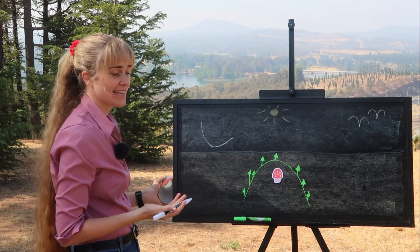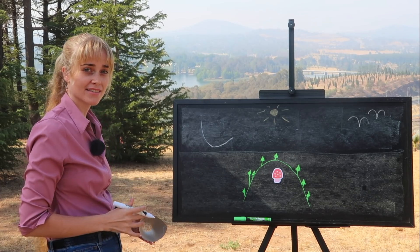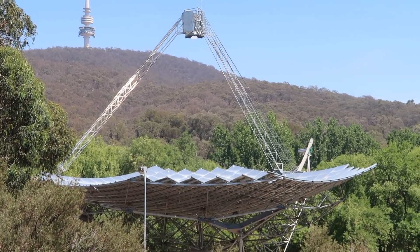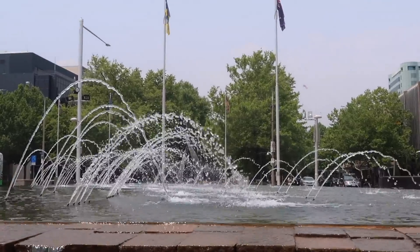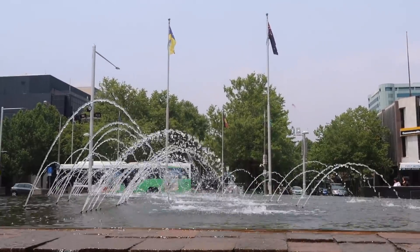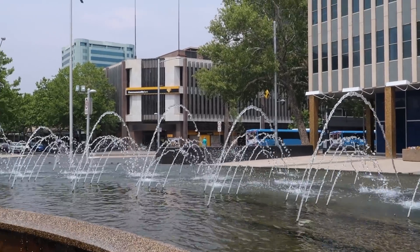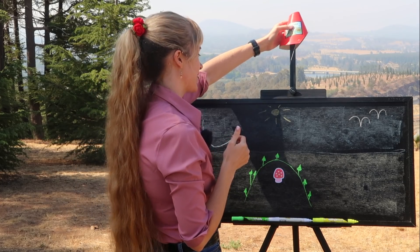We've found parabolas already in a couple of places, but they actually occur everywhere in nature as well as in many man-made things. There's a parabola in the curve of some dishes at the physics department and in the falling water of a fountain near the library. A water fountain, or any object thrown up into the air at an angle, will trace out a parabola. The object retains its horizontal motion if we neglect air resistance, and so the only force acting on it is gravity, causing a downward acceleration.